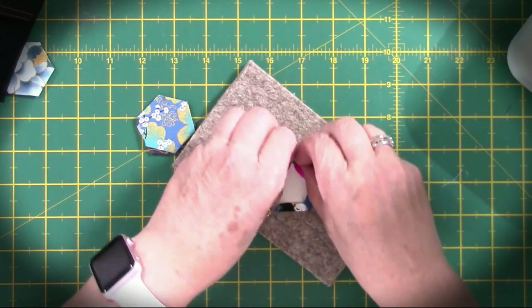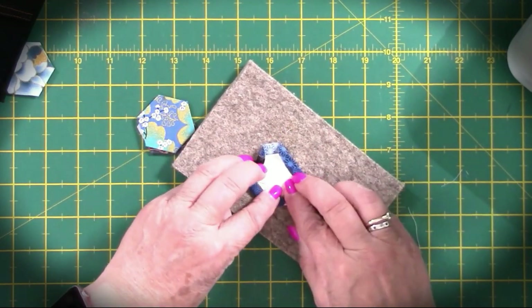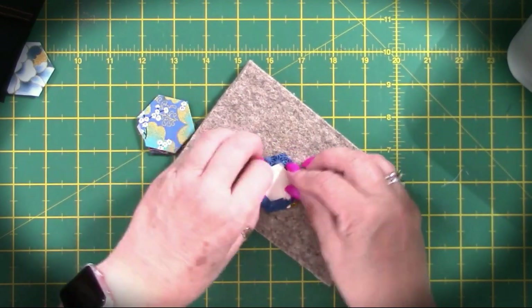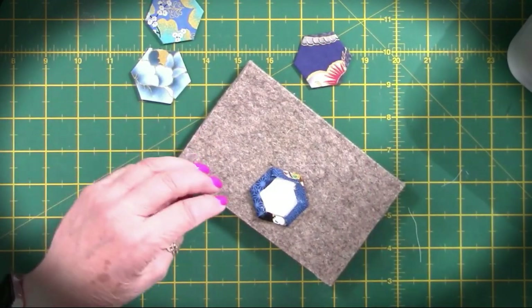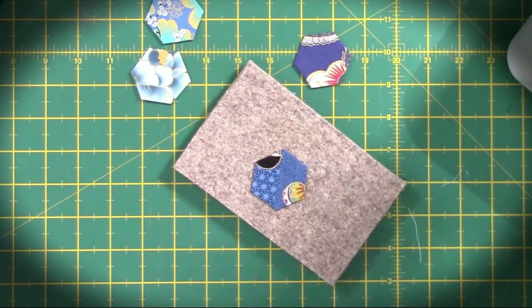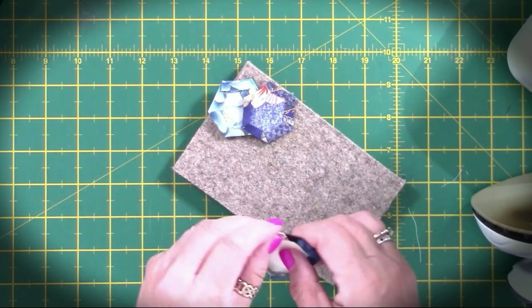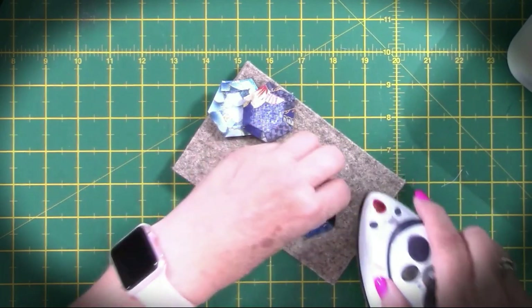This is just the same as you would do with English paper piecing. I've chosen to use card because I get a better fold over, but you might want to just use copy paper. You could use the same template over and over again. I've chosen to cut four so I can do all four at the same time. So if I get my iron, I'm going to use my iron just to crease that fabric over and give it a nice press. You don't have to leave these overnight or cool down or anything like that — as long as you've pressed those sides, you're good to go.